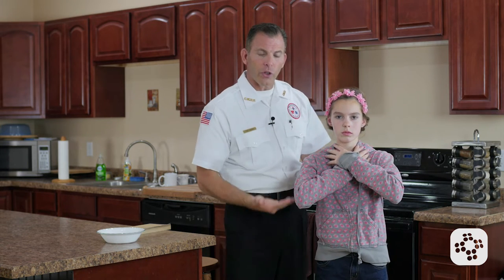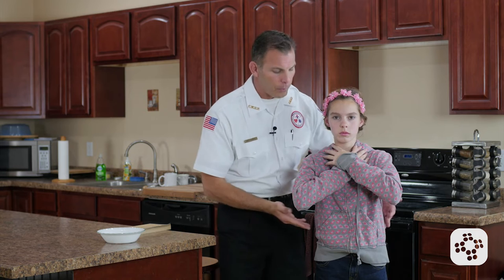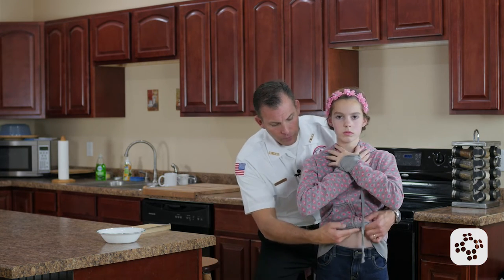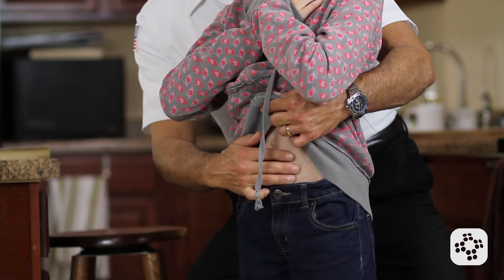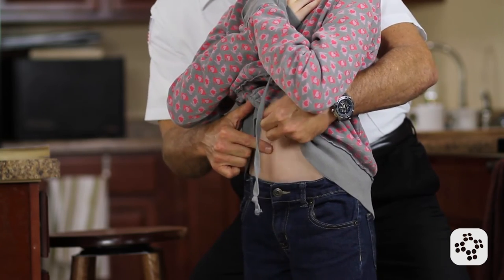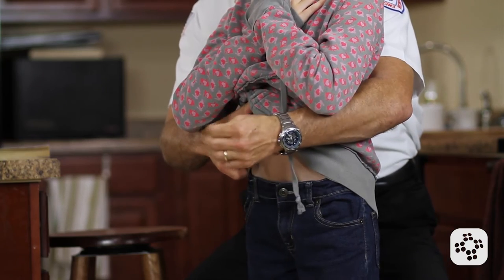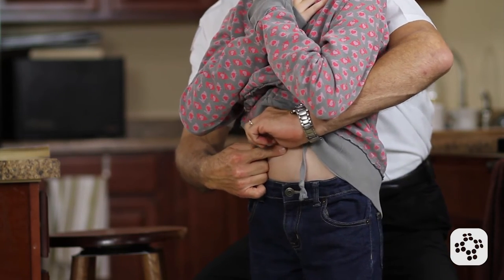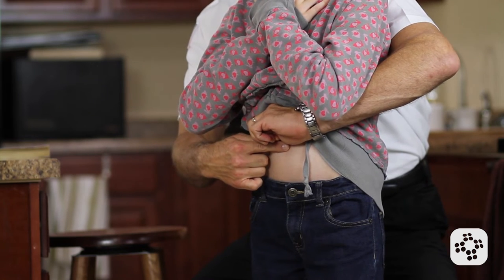I'm then going to instruct the child to lift their elbows up as I lower myself to their level. The reason we want to get to the level of the child is so that we don't put unnecessary pressure on their rib cage — we'd rather not break any ribs or cause any further harm if at all possible. At that point we want to find an important landmark: the belly button. Once we find the belly button, we're going to ball up the other fist with our thumb tucked in and place that tucked-in thumb against their abdomen just above the belly button.